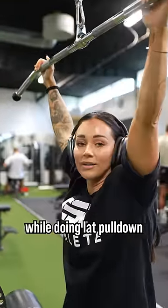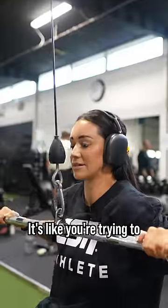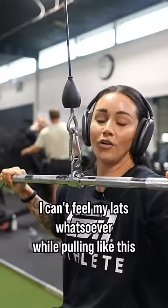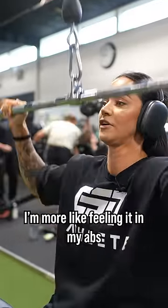A really common mistake while doing lat pulldown is that you're pulling down too far, like you're trying to pull as far down as you possibly can. I can't feel my lats whatsoever while pulling like this — I'm more like feeling it in my abs.